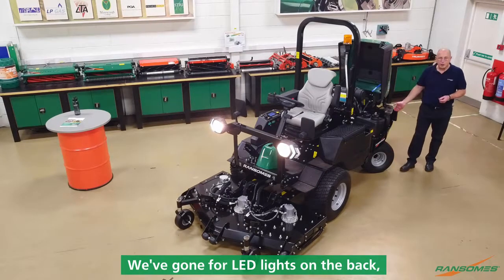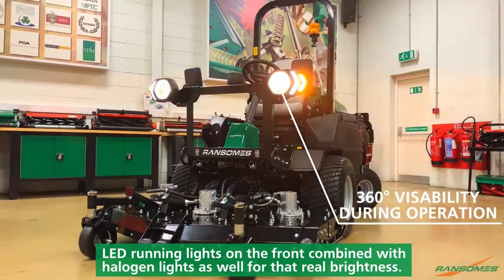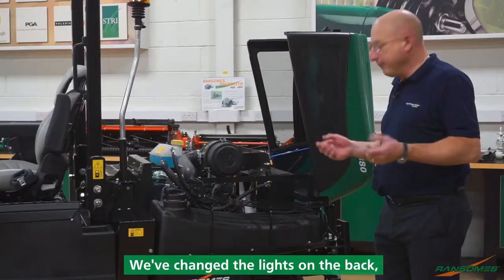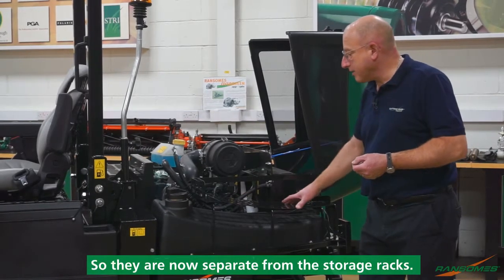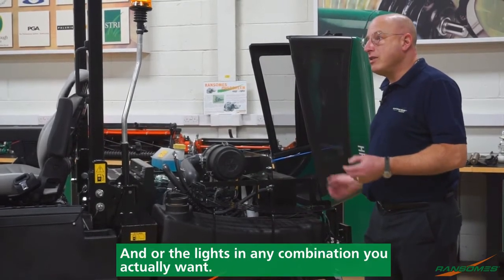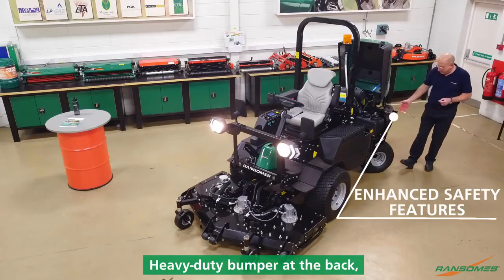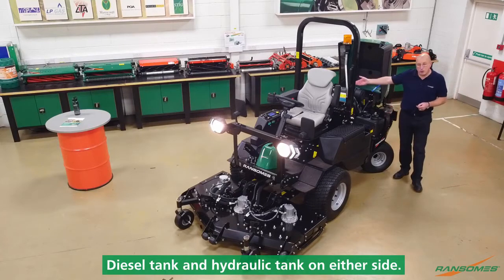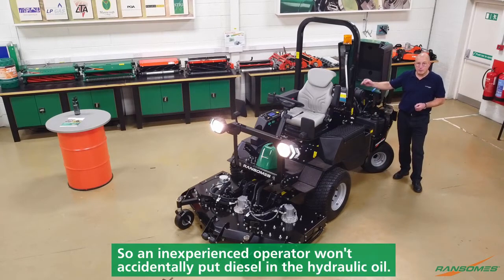We've gone for LED lights on the back and LED running lights on the front, combined with halogen lights as well for that real brightness. We've changed the lights on the back so they're now separate from the storage racks, so we can actually fit the storage racks and all the lights in any combination you actually want. Heavy duty bumper at the back, diesel tank and hydraulic tank on either side. Ease of filling — nice big filler for your diesel tank and a very small filler for your hydraulics, so an inexperienced operator won't accidentally put diesel in the hydraulic oil.